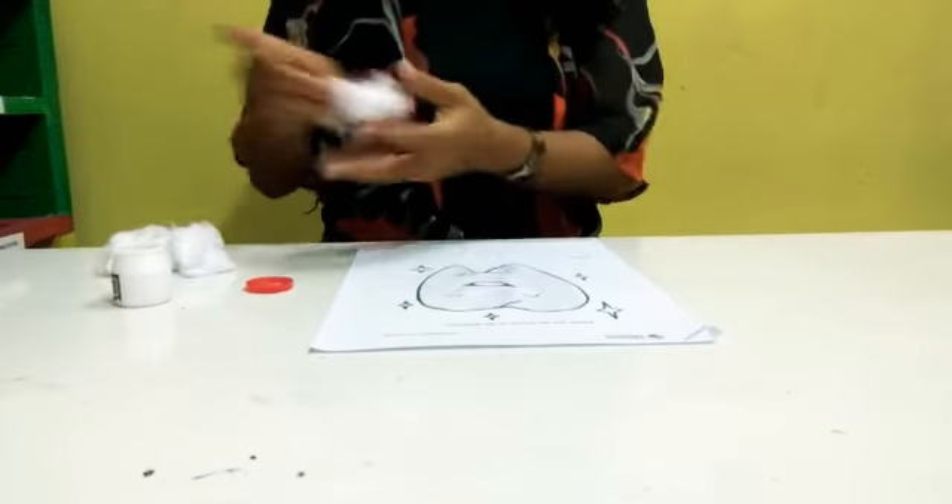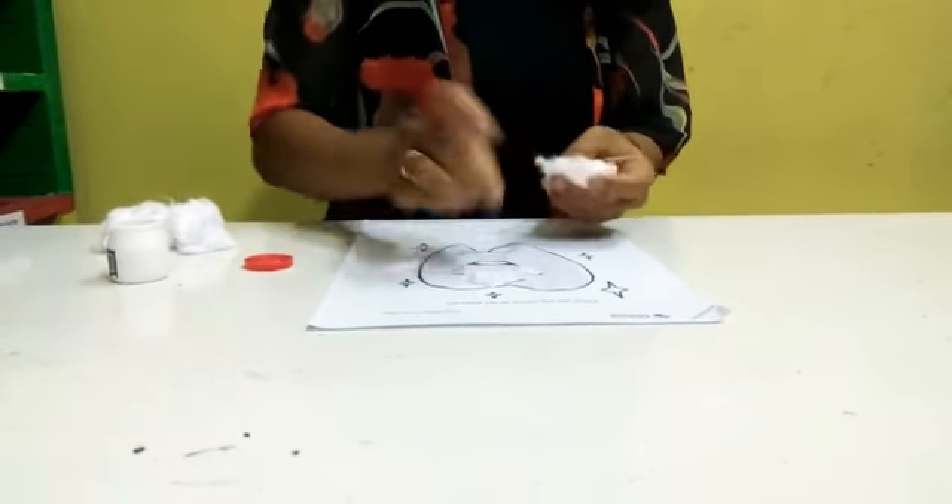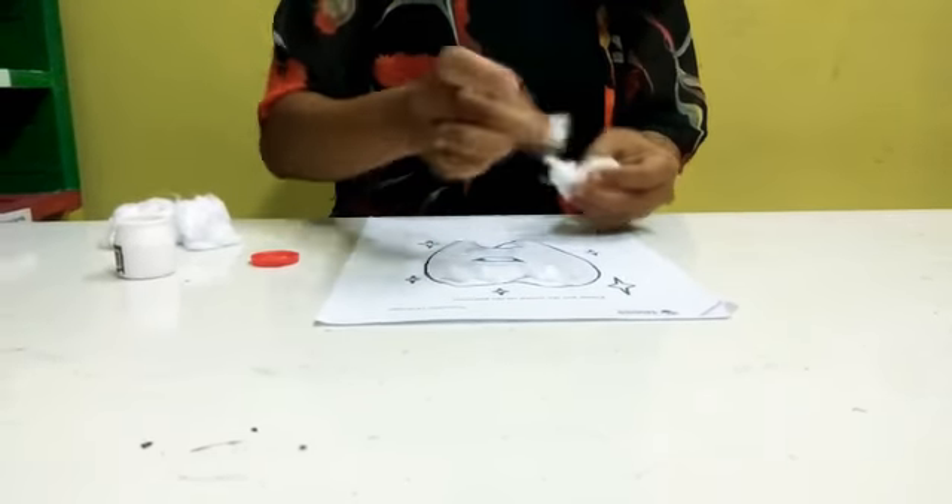Next, put the cotton on the picture like this. Take it little by little, but make sure not to cover the eyes and mouth.